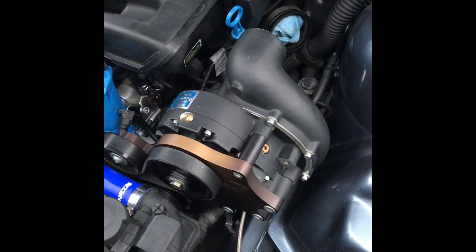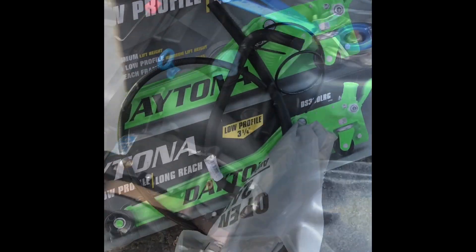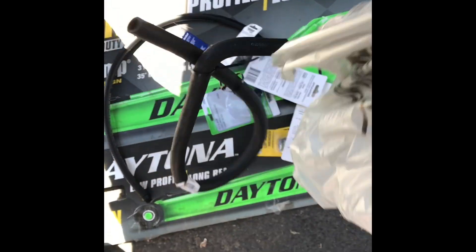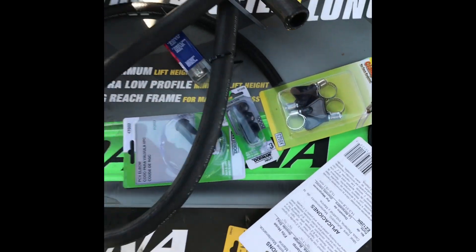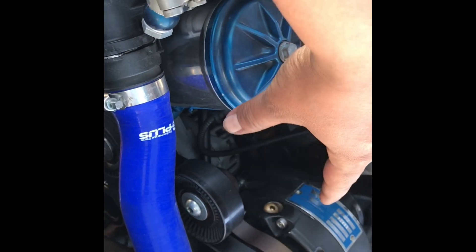Once we get the power steering reservoir sorted, we can do a trial run on the supercharger - just spin it, make sure everything's working - before moving on to the custom plumbing. We had to make an AutoZone run and pick up a couple of hoses, valves, fittings, and hose clamps. We're going to be installing a new power steering reservoir - I don't like having the one up here, it looks pretty ugly and there's not enough room.